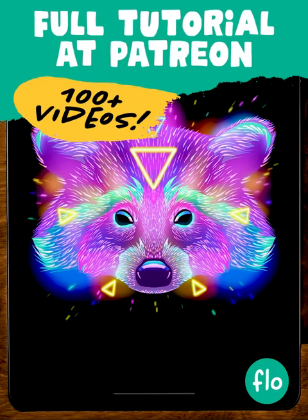That's it! Did I go too fast? Then just watch the full video on Patreon — I will guide you through every single step.